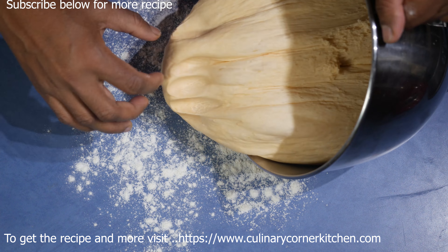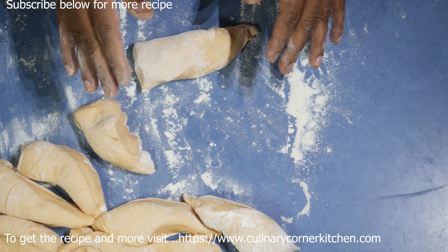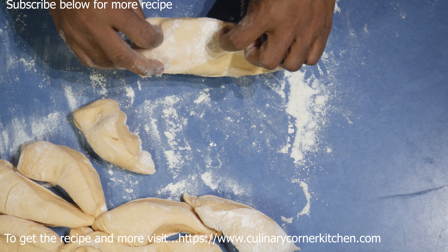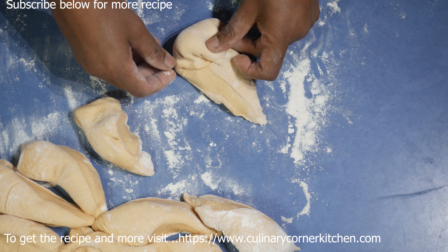For the sweet potato bread, put some flour on the bench and take the dough out. It's a slightly sticky dough, so put some flour on top and then punch it down nice and even. Then cut the dough into equal-size pieces.